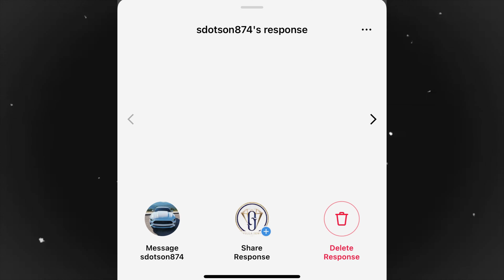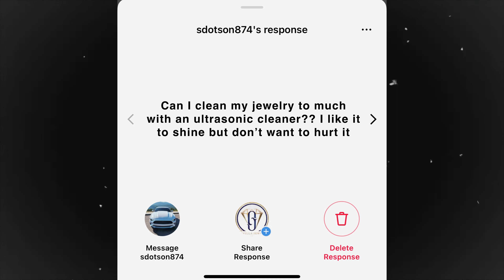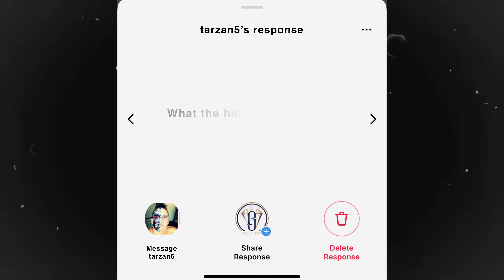Question number three comes from S. Dotson, who wants to know: can you clean your jewelry too much in an ultrasonic cleaner? No — you can clean it as much as you want. An ultrasonic is not going to hurt the metal. Vibrating water is not going to hurt the chain. It's a good question, but it's fine — it's just vibrating water. It's not going to hurt the piece.